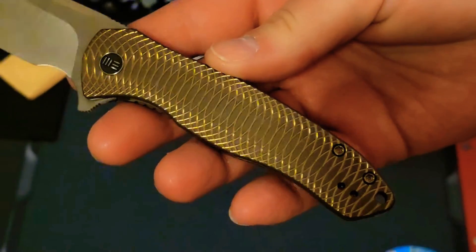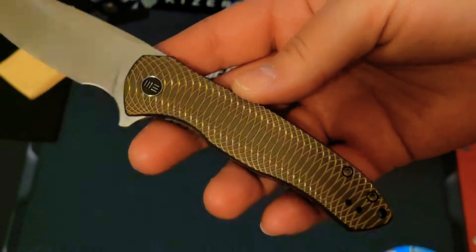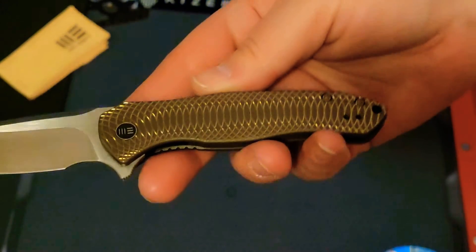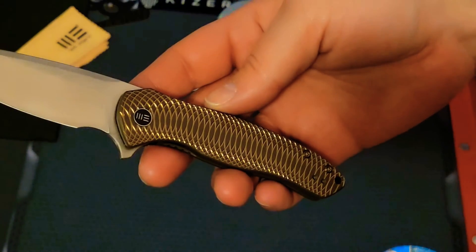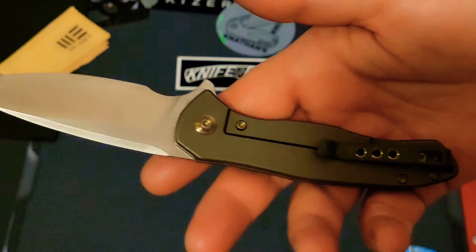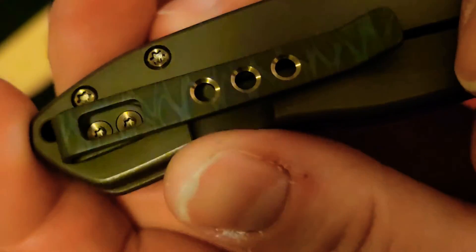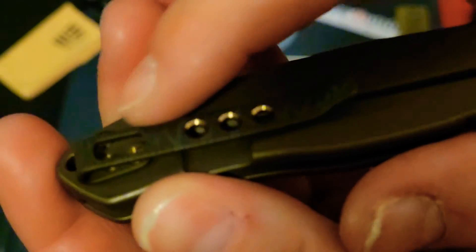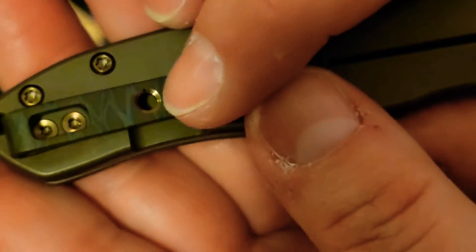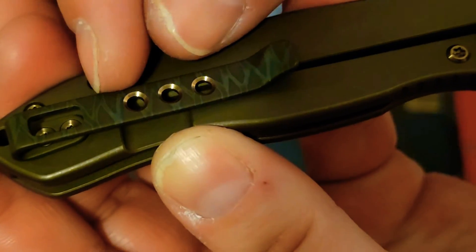This is a work of art. I love this type of spirograph design — I don't really know what it's called scientifically, but I don't care, it's beautiful. It has beautiful titanium handles, and this pocket clip is flamed — it's absolutely gorgeous. All of the hardware is T8s all around.